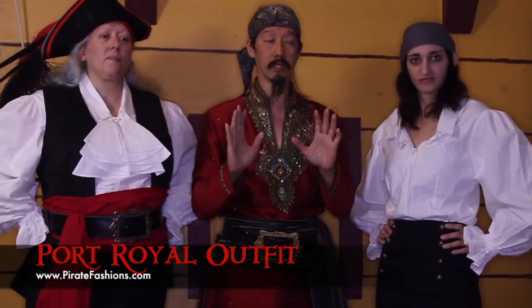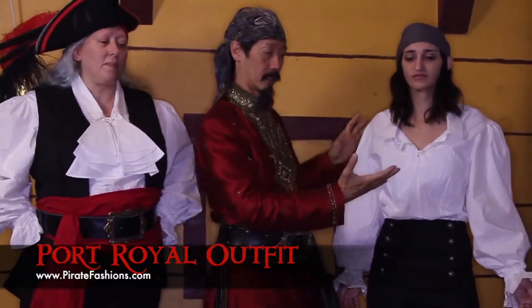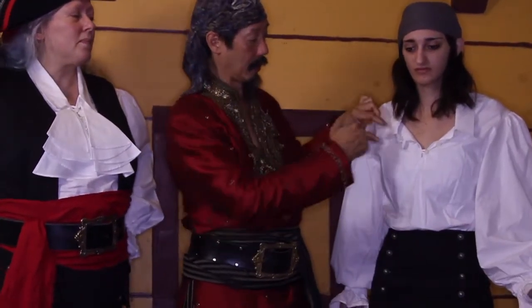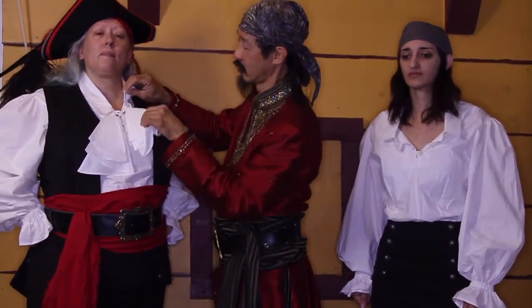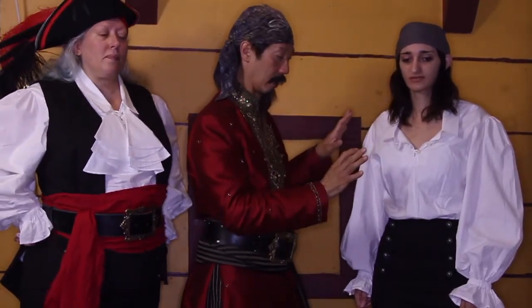It is three pieces. The first is the shirt, which is a men's style shirt that's been fitted for a woman. It could be unbuttoned down, or it could be buttoned up with the detachable cravats. So you could go fancy or you could go more rugged.